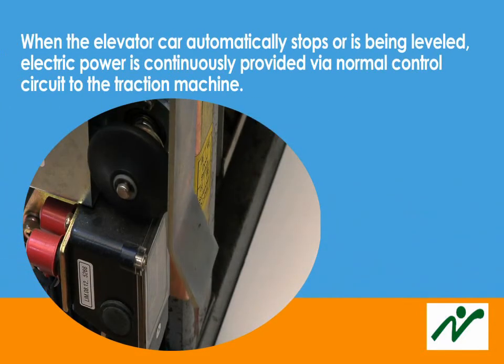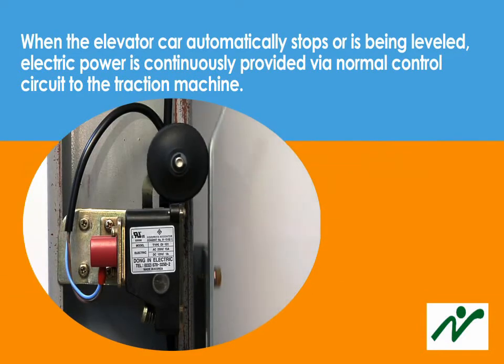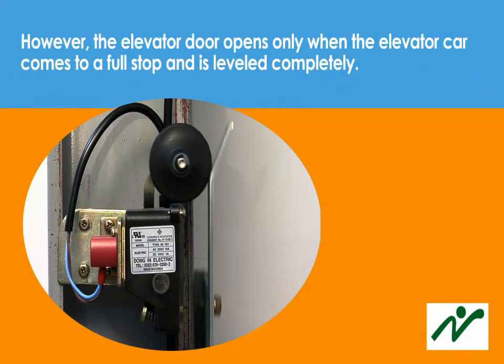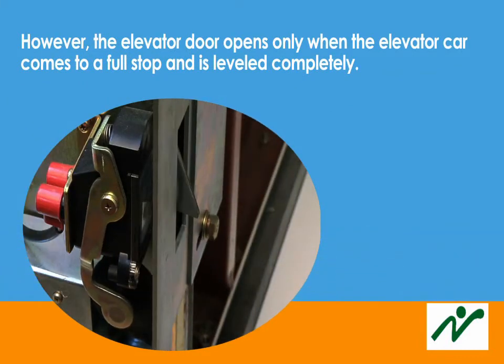When the elevator car automatically stops or is being leveled, electric power is continuously provided by a normal control circuit to the traction machine. However, the elevator door opens only when the elevator car comes to a full stop and is leveled completely.